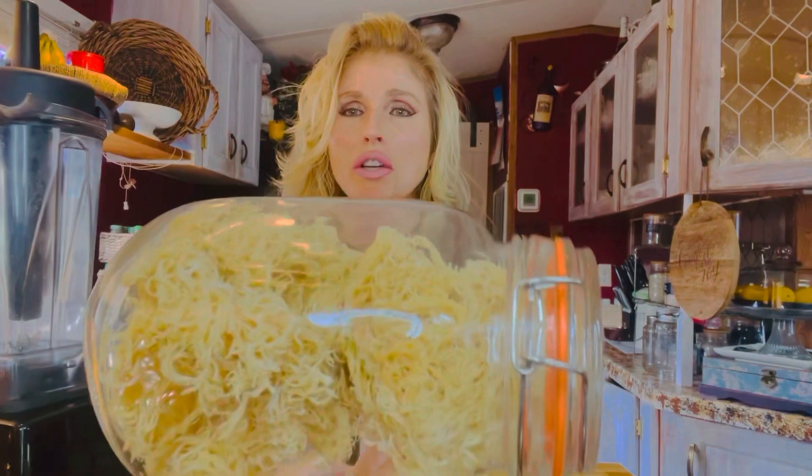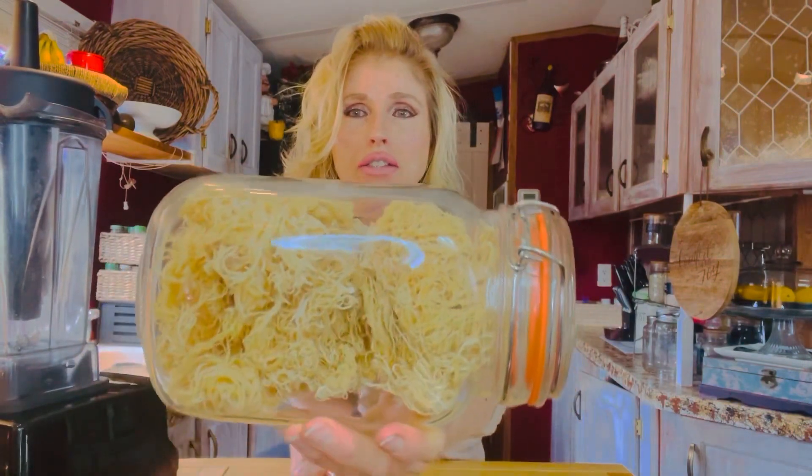Irish sea moss is something that's sort of like a seaweed type thing that lives at the bottom of the ocean. I'm just going to show you what it looks like — it really expands a whole lot when you put it in water, and it needs to be soaked before you can make the gel.